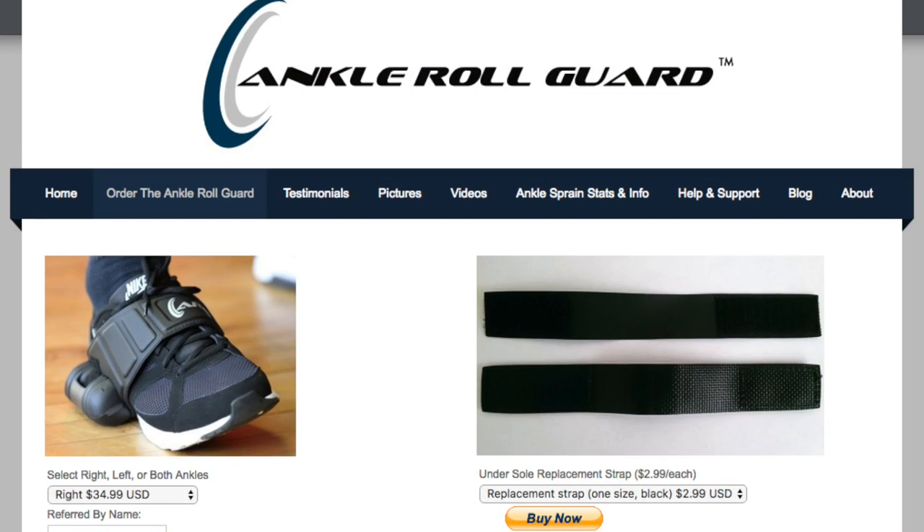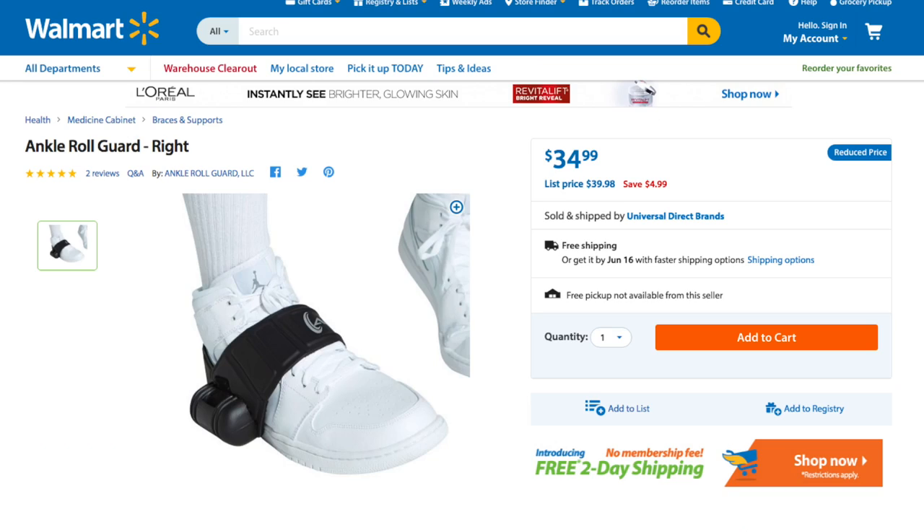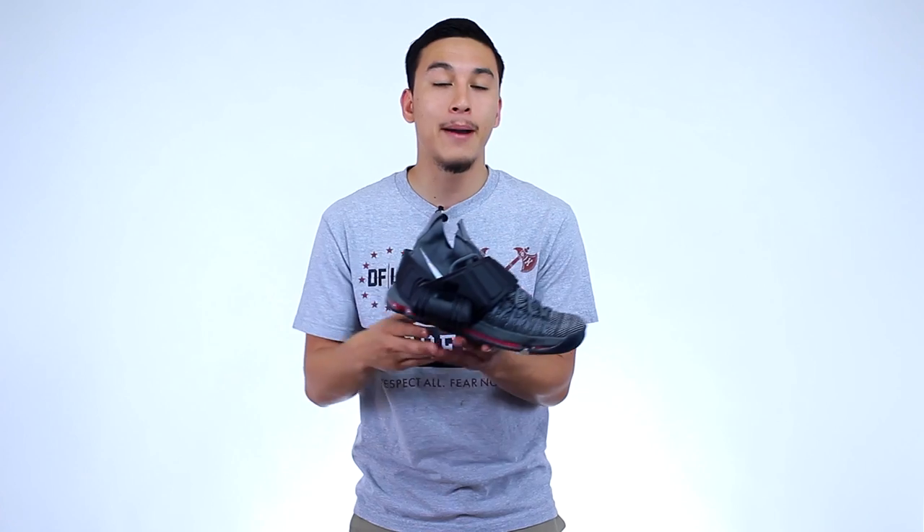So if you are interested in picking up one for yourself, you can buy one for $34.99 at the official roll guard site, walmart.com, as well as amazon.com. My name is Jaren. It's been great having you. Catch you in the next one.